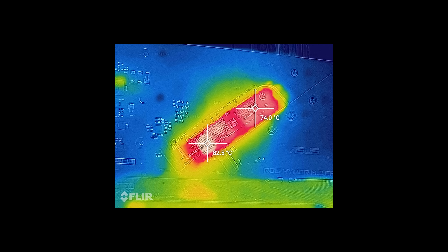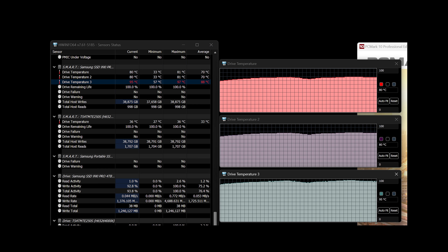Samsung's own specs say that the drive should ideally operate between 0 and 70 degrees, but without a heatsink, this SSD can definitely get much hotter than that. When stressed, within minutes, the outside temperature was around 80 degrees, but one of the internal sensors reported almost 100 degrees, so at that point it did start throttling and slowing down.